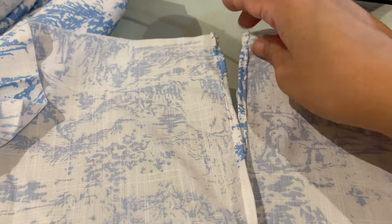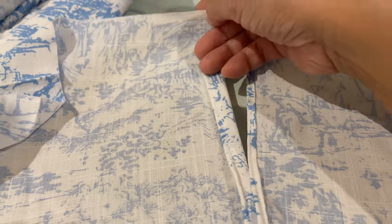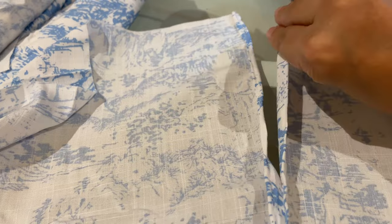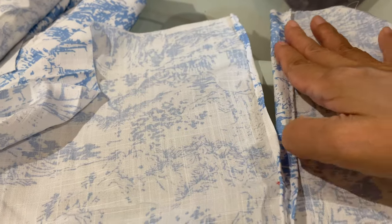Now what I'm going to do is to fold this over like that, and the other side as well, and then sew it here flat.